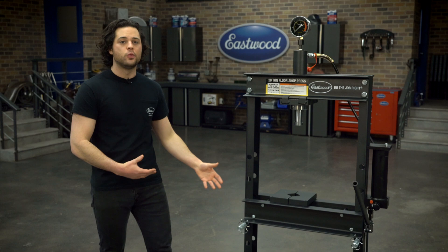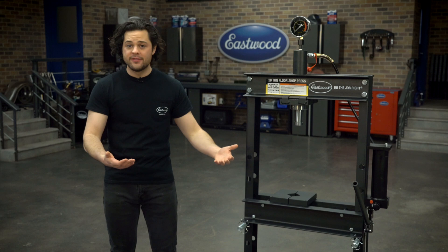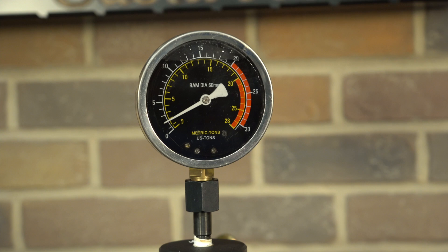You can get a little bit of pressure on there, and then you can stand off to the side while you're applying your real pressure — just in case anything does happen to slip out of or shoot out of the press, you're out of the way and sort of behind this part of the frame. Good bit of design there, a little bit of extra safety, and it's a good option to have both.